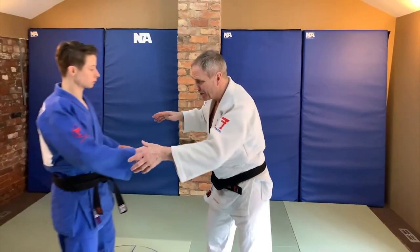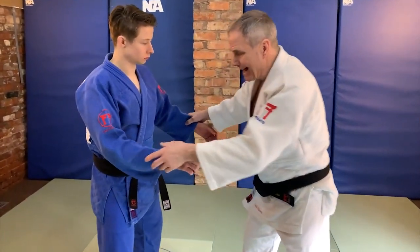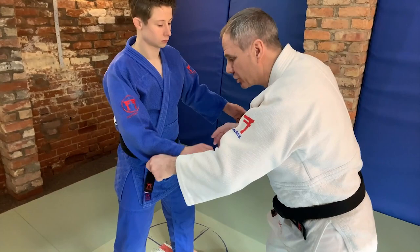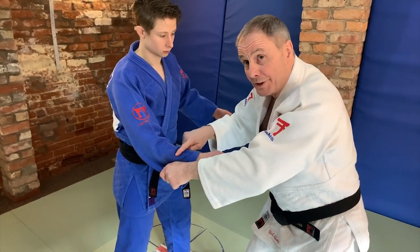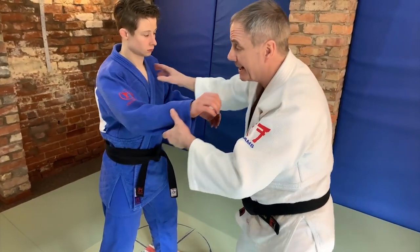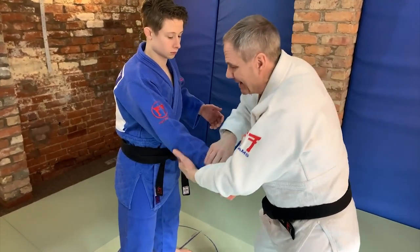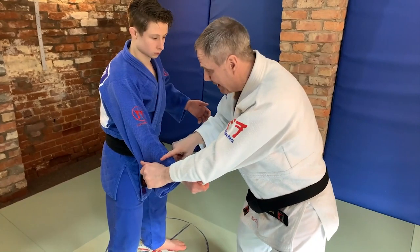We know that the Kumakata starts everything, and if you're dominating the Kumakata then you dominate the match. But often now what happens is that people are trying to beat the opponent to the Kumakata, so they'll try and stop one of the grips. If I think that he's going to do Sienagi or Sodi off this, then if I beat him to the grip here, I dominate the grip.